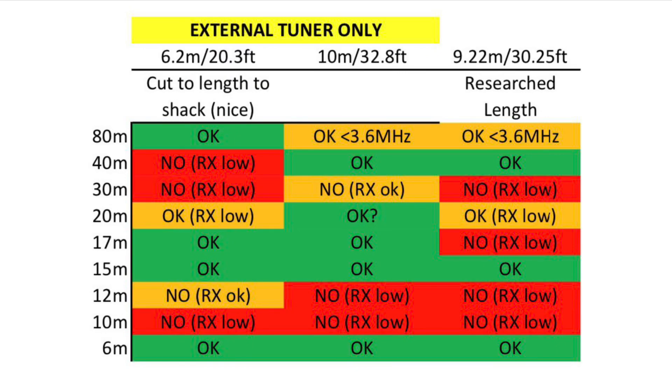Here we have some of the results using the external tuner, remembering I'm after 80 metres and hopefully 40 — everything else will be a bonus. You can see 80 is okay on the shorter shack length of feeder, but then I lose 40. On other lengths of feeder I can get an okay tune on 80 but only on the lower part of the band. I can't get a reasonable tune higher up, which was a bit baffling, but you can see the results across the band.